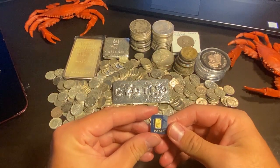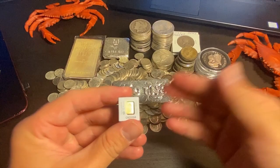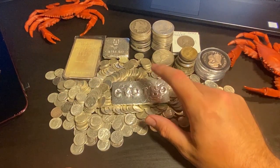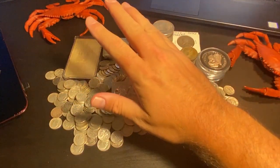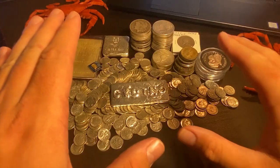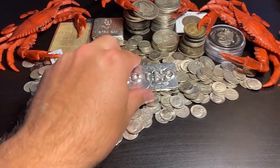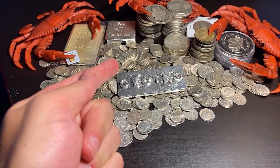Hey guys, International Stacker here. Thank you so much for watching this video. Please smash like and subscribe — help me beat the YouTube algorithm and share this video. Ladies and gentlemen, this video is going to blow your mind. Let me show you how you can turn all of this into some of this. That's about a hundred ounces of silver. I'm not a financial advisor — please read my disclaimer in the description below. This video is for entertainment purposes only.